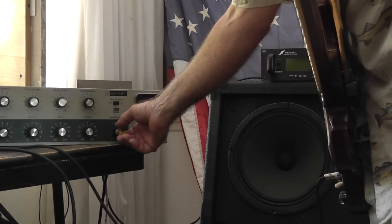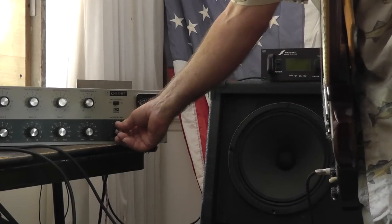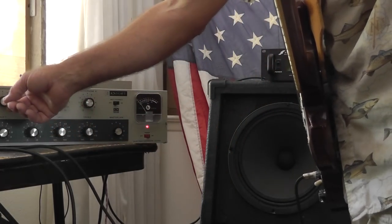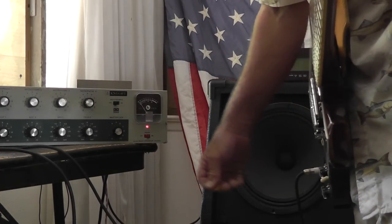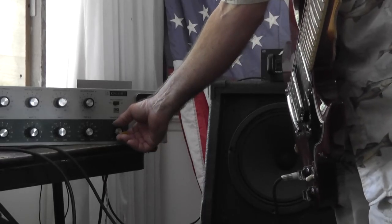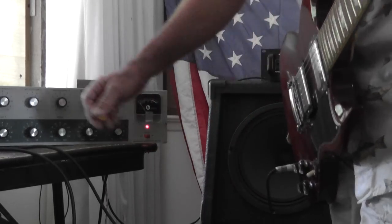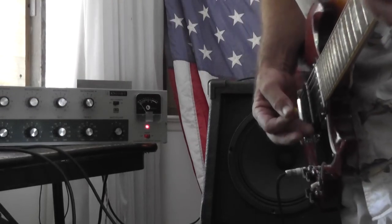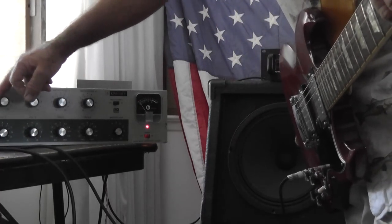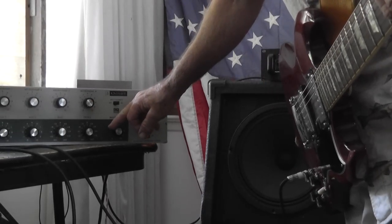The amp is on, barely on right now — about two. I'm in the first channel, I've got it cranked all the way up. As I bring this up there's a lot of drive. I can back the drive off over there and clean it up, sort of like a master volume, getting the 12AX7 to distort more. Bring it up about halfway.